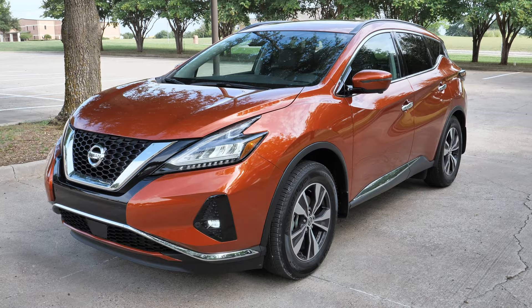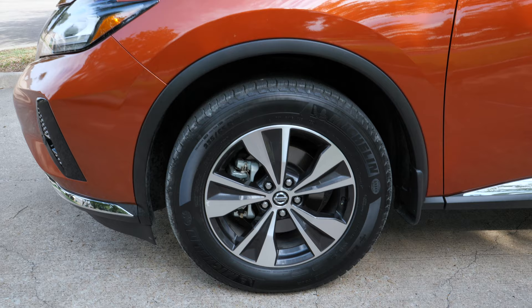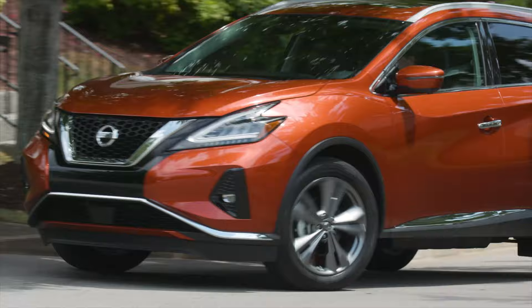Moving to the wheels, unlike some crossovers you don't have massive wheel flares, which I appreciate. These are 18-inch wheels with 235/65 series tires on the S and SV trims. The upper trims give you 20-inch wheels, and the Platinum gets distinctive-style 20-inch wheels.